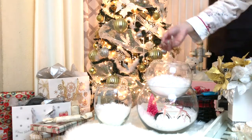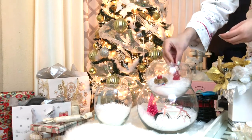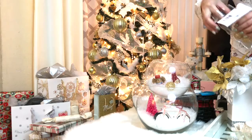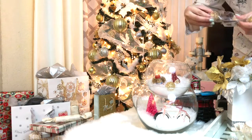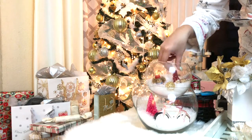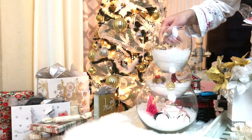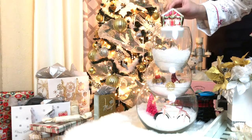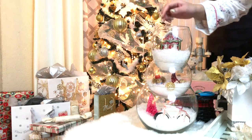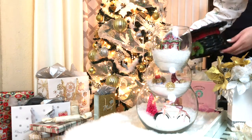I ended up not using most of what I got because they were a little bit too big for the bowl. You can also add some fairy lights — I think they would look super pretty in here, I just completely forgot about them. What's great about this is there are so many different ways to get creative with it. You can add just some ornaments, or you can fill it up with chocolates, and it'll be an amazing centerpiece or accent decor in your home.